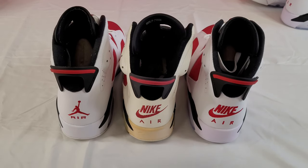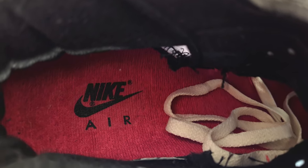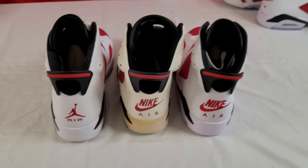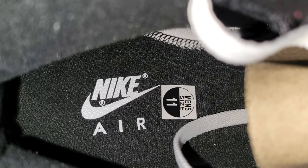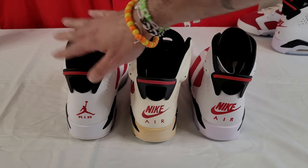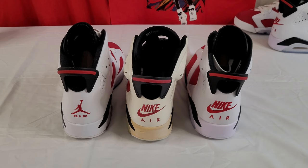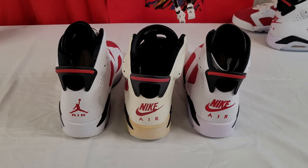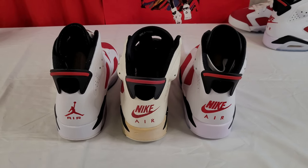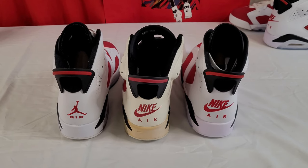I'm also going to drop in photos of the insole stamps. The original has a red insole — you can kind of see it in there. On the 2021, they just did a black insole. I really would have liked to have seen a red insole on there — it would have been a nice little touch. On the 2014, it's still just a black with the Jumpman. Going back to the black metallics when they brought those back in 2016, they did the red insole and it just looked really good. Having those little details like the insoles would have been perfect.